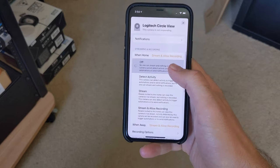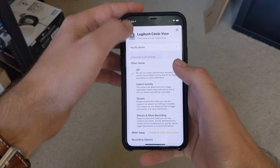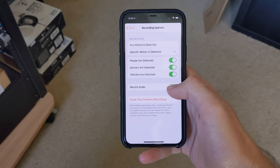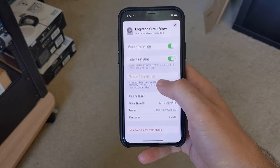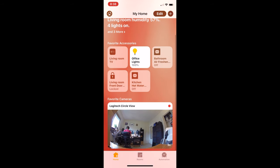HomeKit Secure Video works slightly differently than other automation. It essentially allows security cameras to be completely contained within HomeKit, and footage recorded through Secure Video depends on your iCloud account. With a 200GB iCloud account, you'll be able to store footage from one camera, while with a 2TB account you can store footage from up to five cameras. Once you have a camera set up on HomeKit Secure Video, you should get a live feed of the camera in favourites or in the room it's set up in. Tap on that and you can access more settings, including past recorded footage at the bottom of the screen, which you can share with the share button.